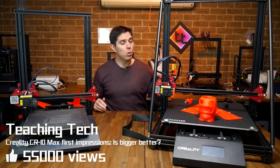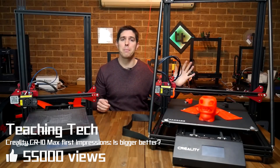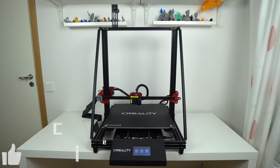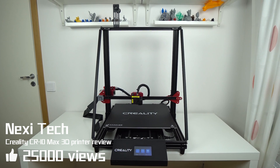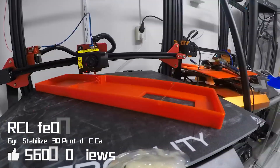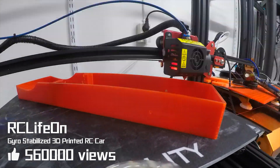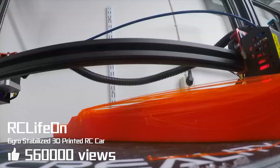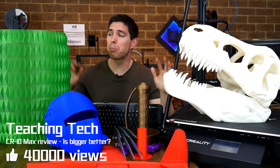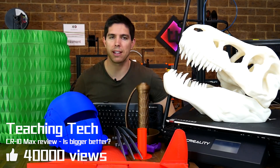I've just spent the weekend getting acquainted with this enormous CR-10 Max printer. Hi guys, Noxy here, back with another video — and this is the Creality CR-10 Max. I've finally finished my review of the CR-10 Max and I've made some pretty huge things, but I've also had some issues.